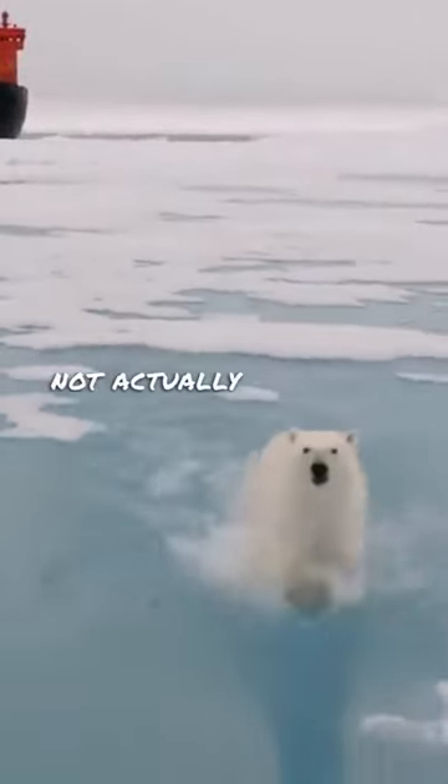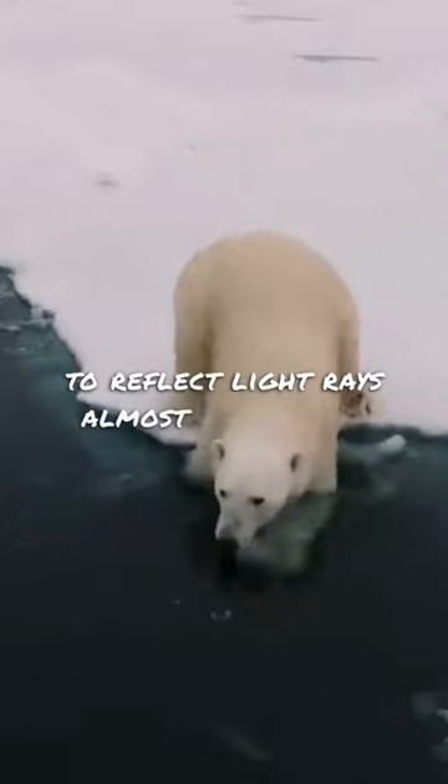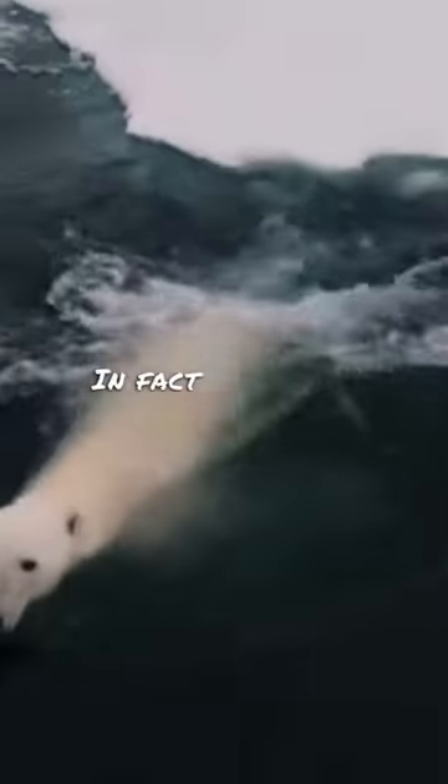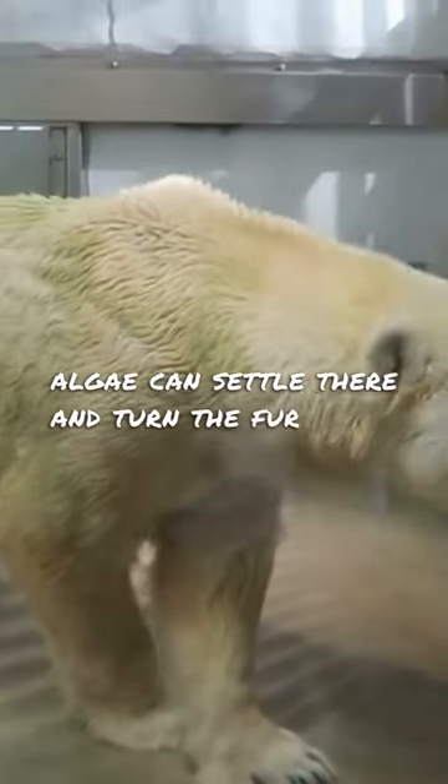The polar bear's fur is not actually white, but transparent. It appears white because of its ability to reflect light rays almost completely. In fact, the fur is hollow inside and green algae can settle there and turn the fur green.